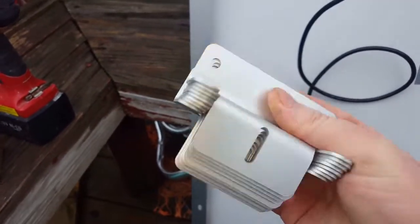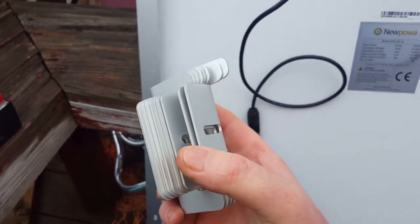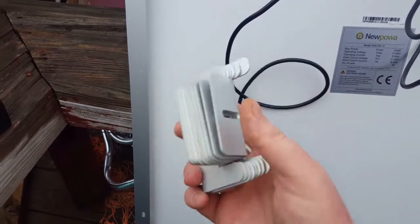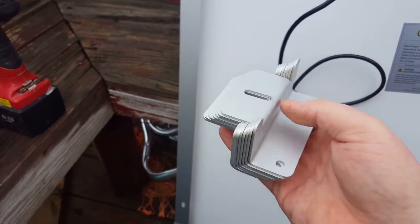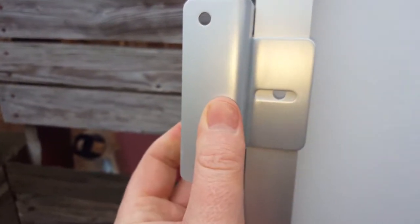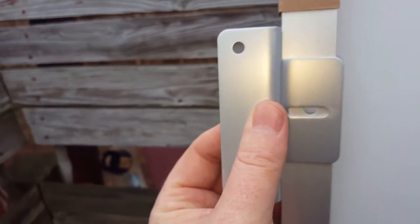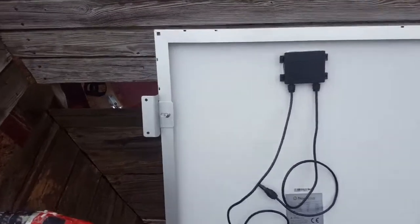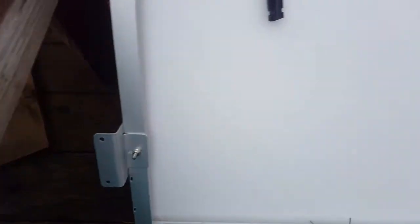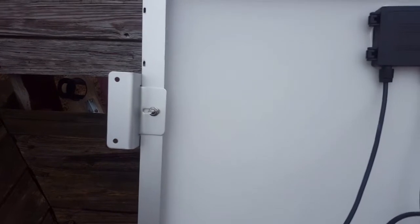Before we hook these up, we need to put the mounts on. I ordered these mounts off the internet — they keep the panels from being placed directly on the rooftop. You don't want them directly on the roof because the heat will make the voltage drop. I'll put a link below. It's simple to install: this hole and this hole screw onto the roof, and then you mount the panel to the border here. There's the finished product — now they're ready to mount.